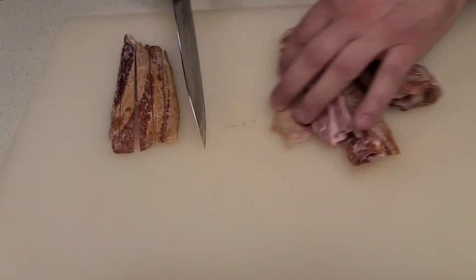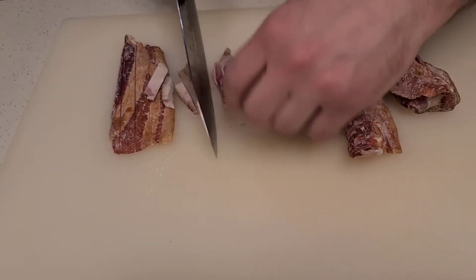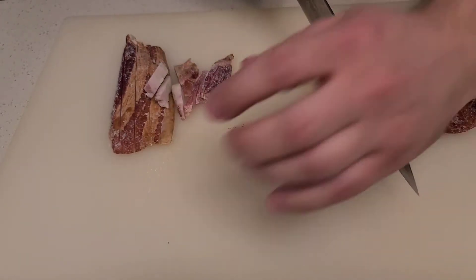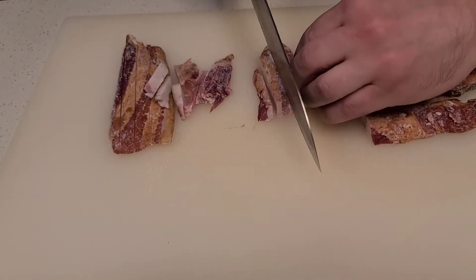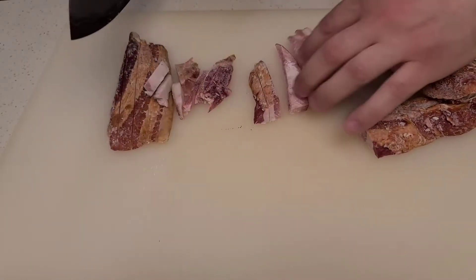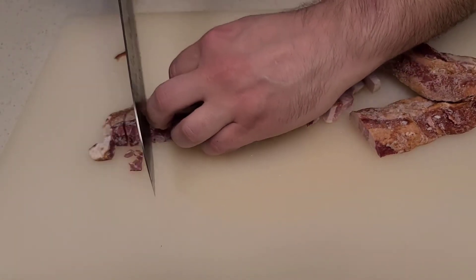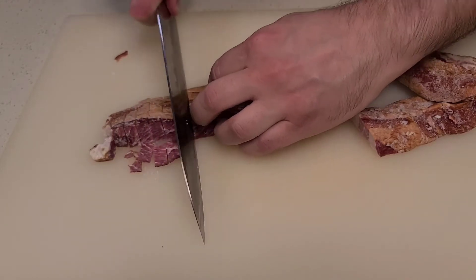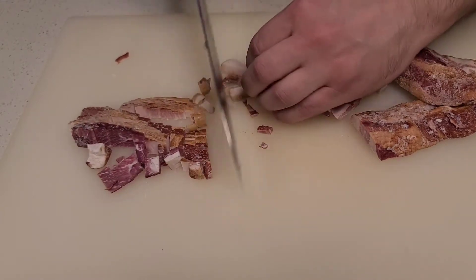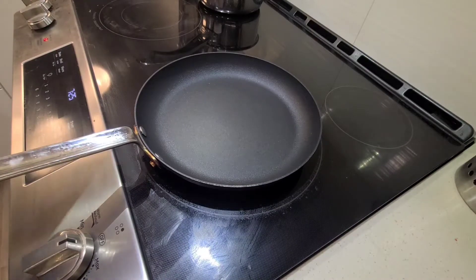I'm using some frozen bacon ends that I had kicking around in my freezer. These are from a local farmers market in Edmonton, Alberta. Cutting from frozen is a little more dangerous obviously, but I like to keep bacon in my freezer so I can always have it. I'm just going to do some larger chunks — this is actually quite a lot of bacon. Just going to render this down.